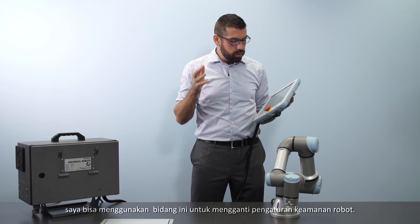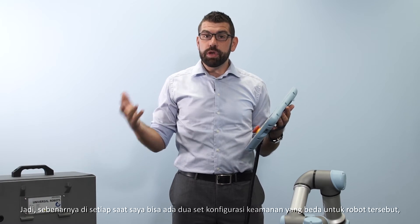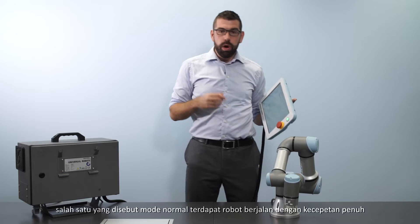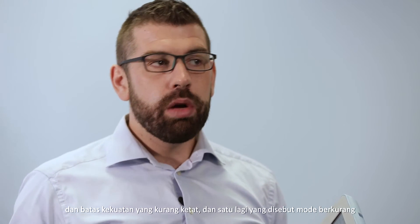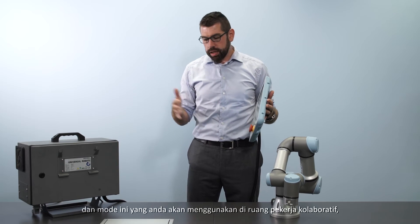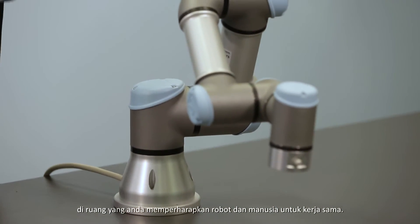Alternatively to setting up a hard limit plane, I can also use a plane to change the safety settings of the robot. The robot can actually have two different sets of safety configurations at one time: one called normal mode, where the robot runs at full speed with less strict force limits, and one called reduced mode, where the robot works at a slower pace with more strict force limits. Reduced mode is the one used in a collaborative workspace where the robot and human are working together in the same space.